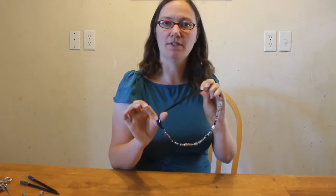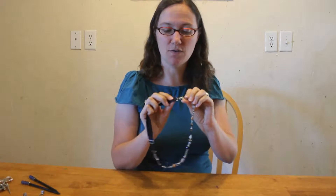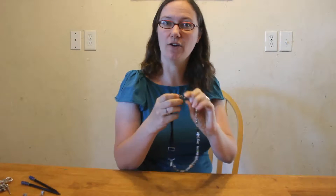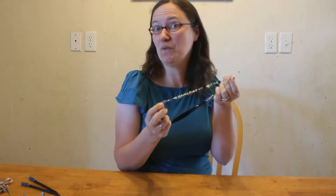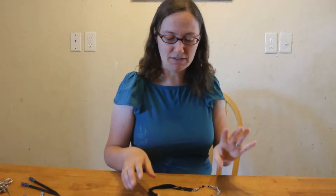The base comes in black, brunette, blonde, or silver. This is an old style, but the new style has a clip here, so you can add two or three strands of headbands to your own headband, so you can make your own style or add just a little extra flair.